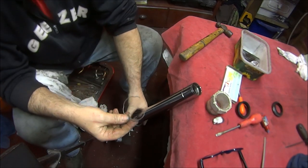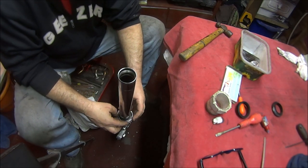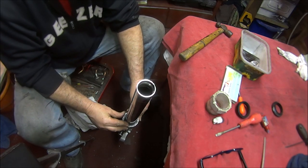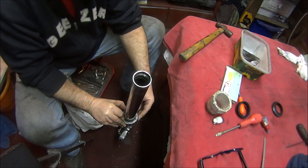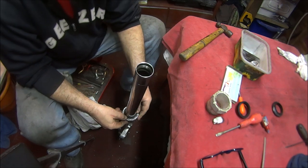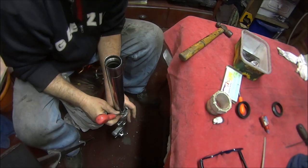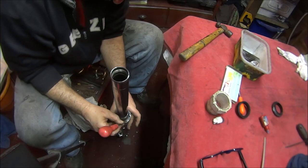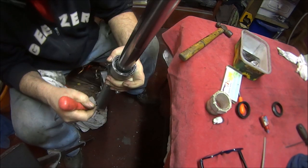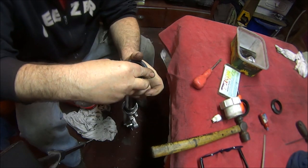Now we can insert our retaining spring. You should be able to do this without any tools — just use your fingers to get it in there, then get your screwdriver and push it down into the groove.